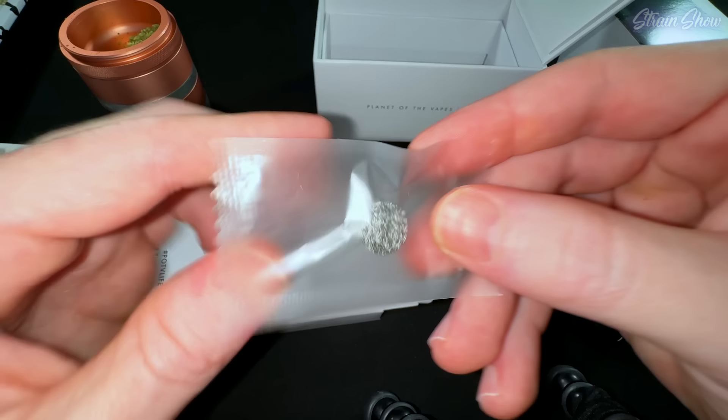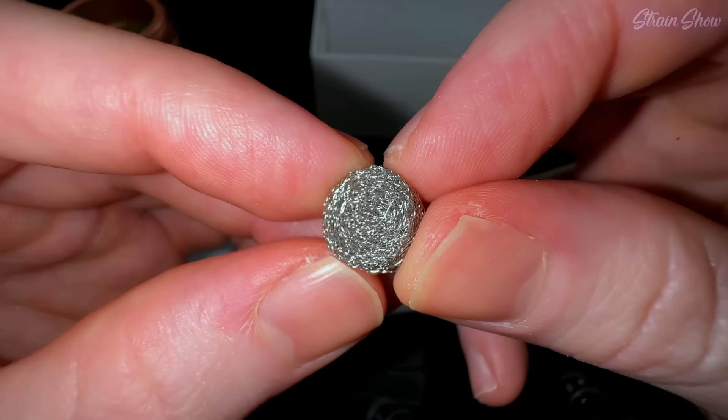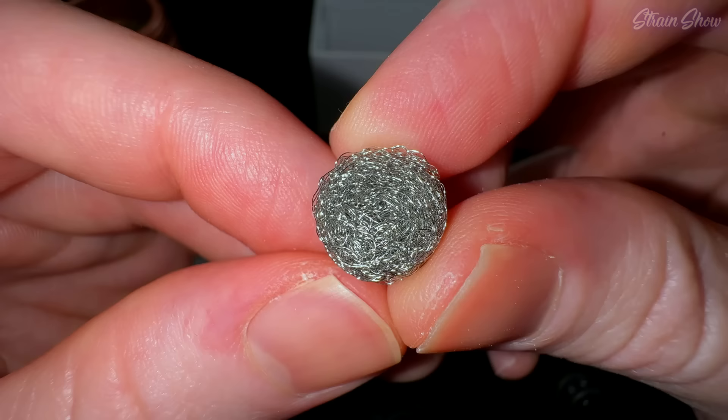This right here is for our concentrates. If we open this up and take a closer look, you can see it's just like a tiny little Brillo pad wire mesh. We'll put this down in our heating chamber if we want to use concentrate — you put this in the bottom and you put your concentrate right on top. When it melts it just soaks up into this mesh and vaporizes off of here.